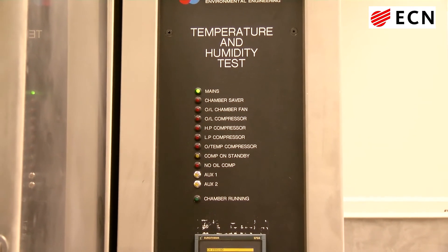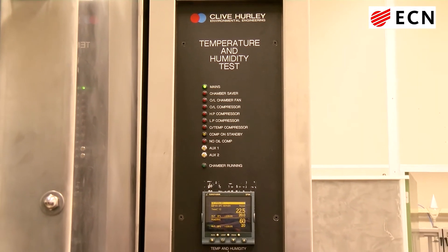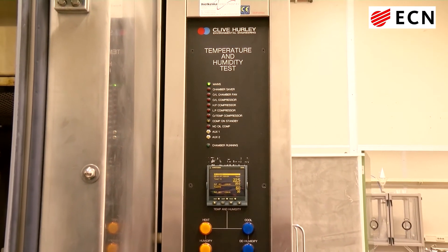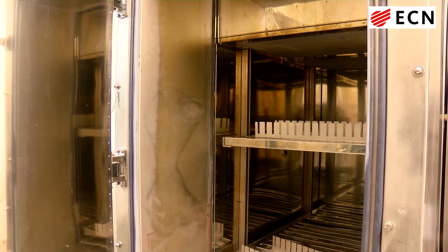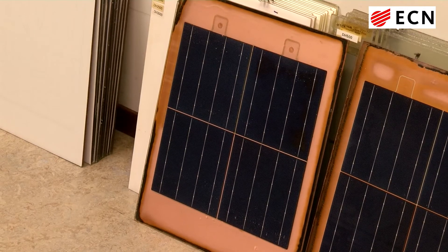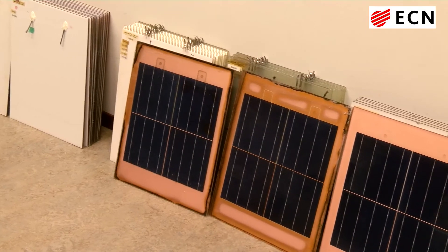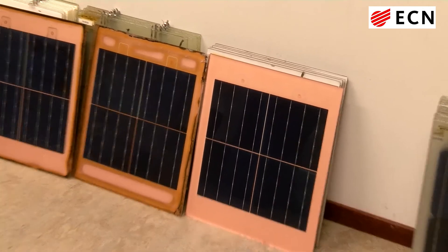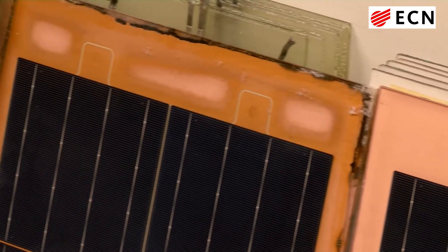Here we can see another climate test chamber. This chamber is used for damp heat cycle testing. These modules have been subjected to the damp heat cycle test chamber. These were three identical modules. The amount of damp heat cycles endured is 1,500 for the right, 3,000 for the middle one, and 4,500 for the left one.